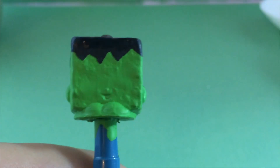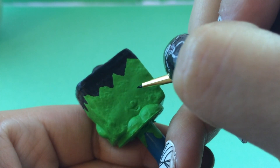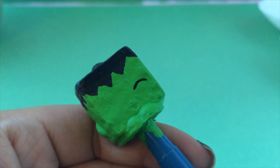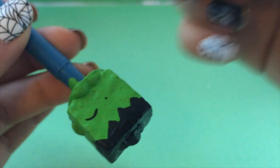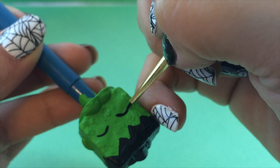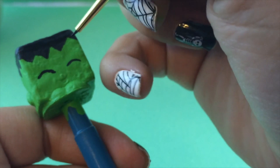Now we are going to work on the face. We're going to give her squinty-looking eyes. To do this, I'm putting one arch on one side and an arch on the other side. I'm actually going to turn her upside down because it's a little easier to paint this way, and then we'll get the second arch in there.